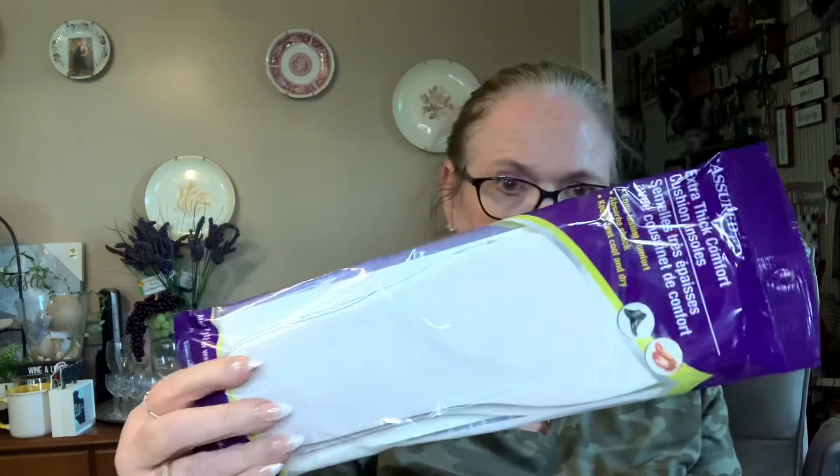I thought I'd give these a try — they're Sure extra thick comfort cushion insoles: long-lasting comfort, absorbs shocks, keeps feet cool and dry. My husband gave me a pair of duck boots for Christmas and the insole in them bunches up when I wear them, so I thought I'd give these a try.